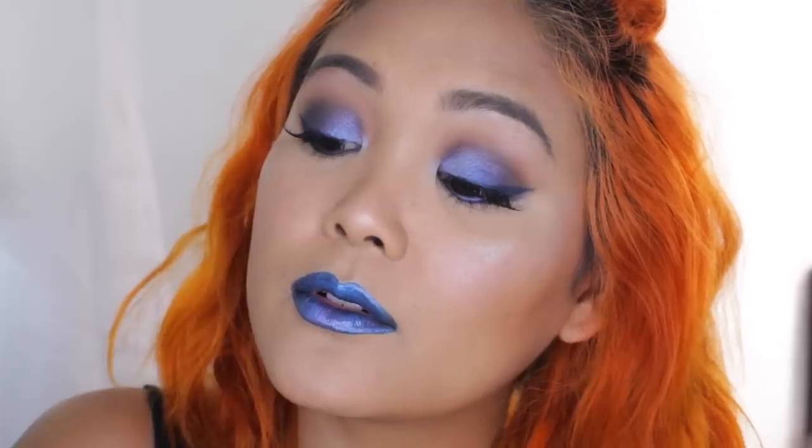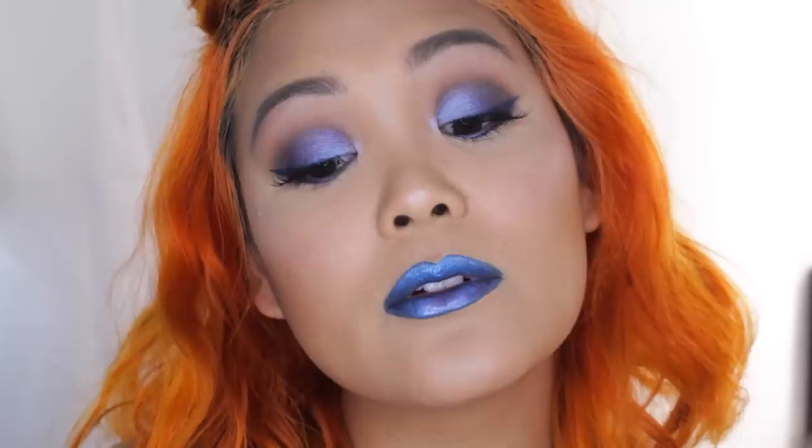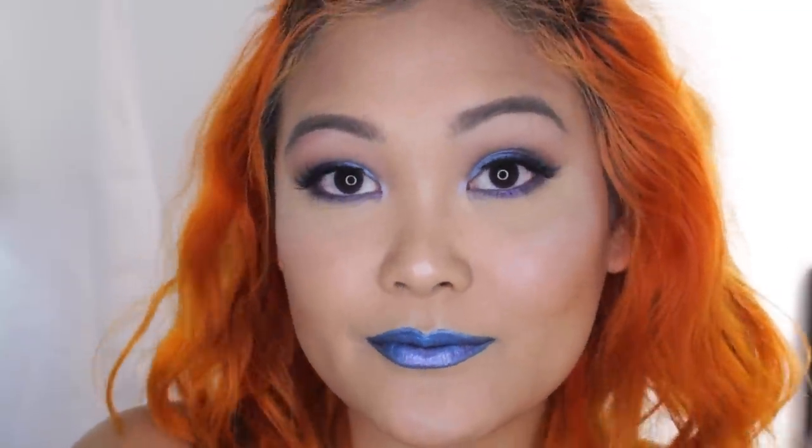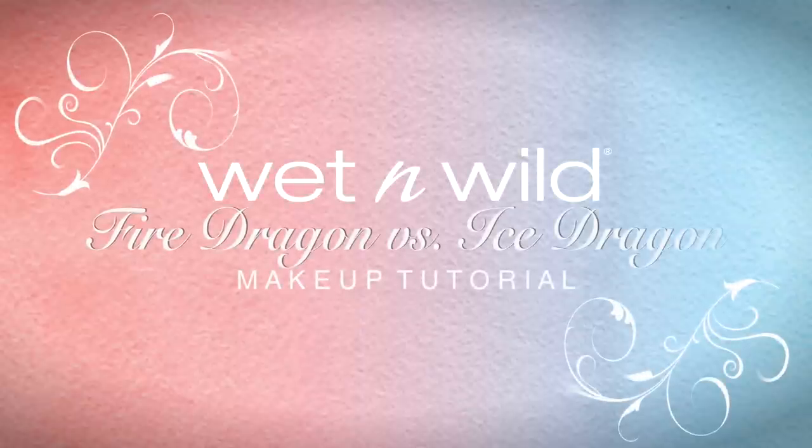Hey guys, it's Jack Jack, and welcome back to my channel. I am so excited for today's video because I am sharing two different looks with you guys with the new Wet and Wild Fire Dragon versus Ice Dragon collection. I got sent a PR box with all of these amazing new products. Wet and Wild is a super affordable drugstore brand and they're also vegan and cruelty-free, so if you want to find out how to get both of these looks, just keep on watching.